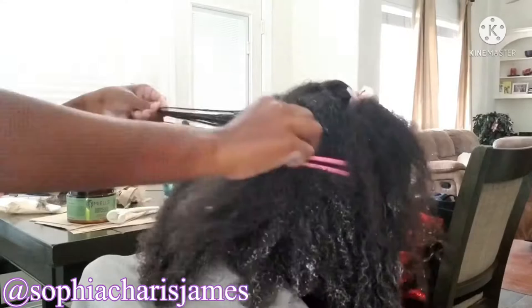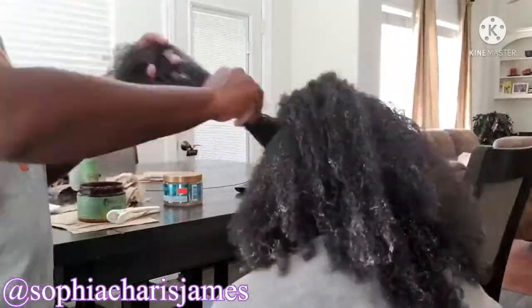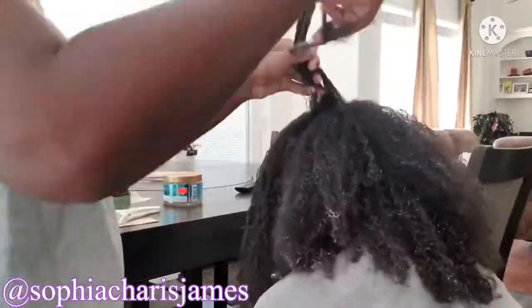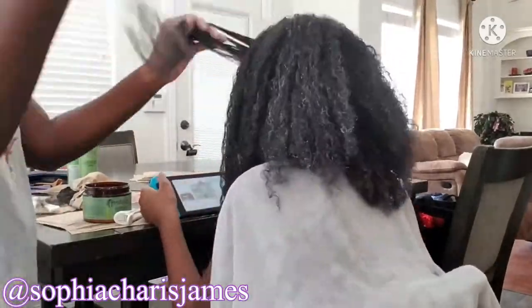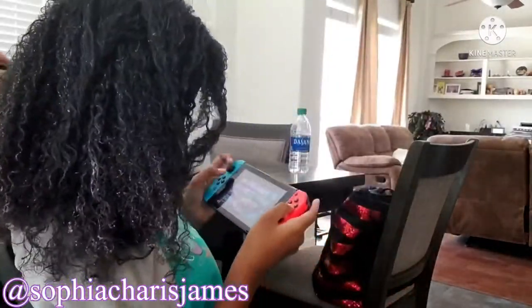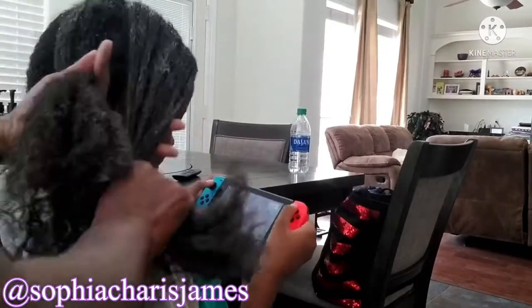Another thing I've decided to do differently is to not get the hair perfectly detangled — just working out the biggest tangles possible — because with every step of wash day there's always detangling involved. I detangle when I'm shampooing, conditioning, parting, styling, and braiding. So I figured out that if I just work out the biggest tangles during the conditioning process I'm able to move faster. I also wanted to make sure I could get to Cameron's hair, so now I'm twisting Kristin's hair to fit into the deep conditioning cap, and while her hair is deep conditioning I can move on to rinsing out Cameron's conditioner and styling her hair.